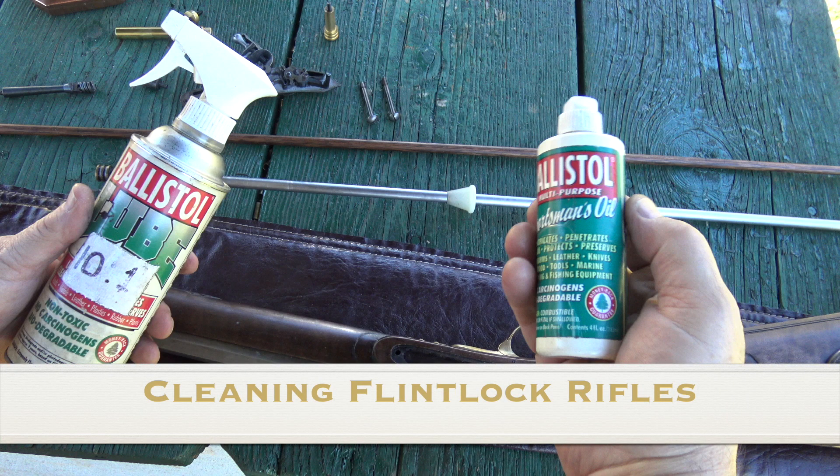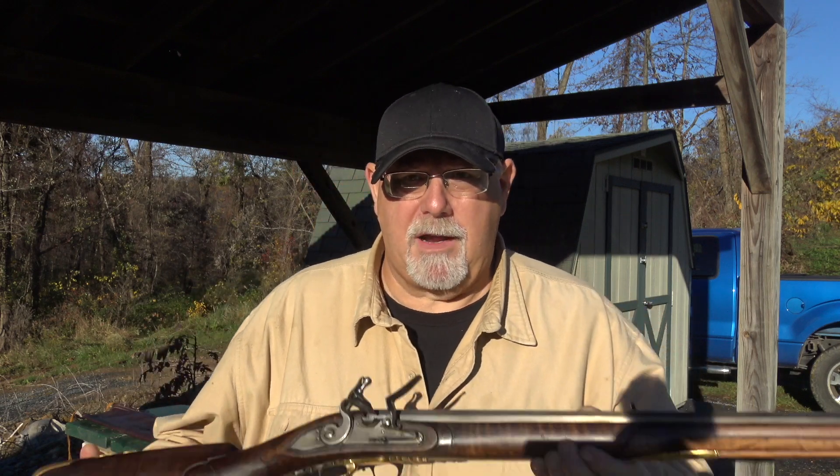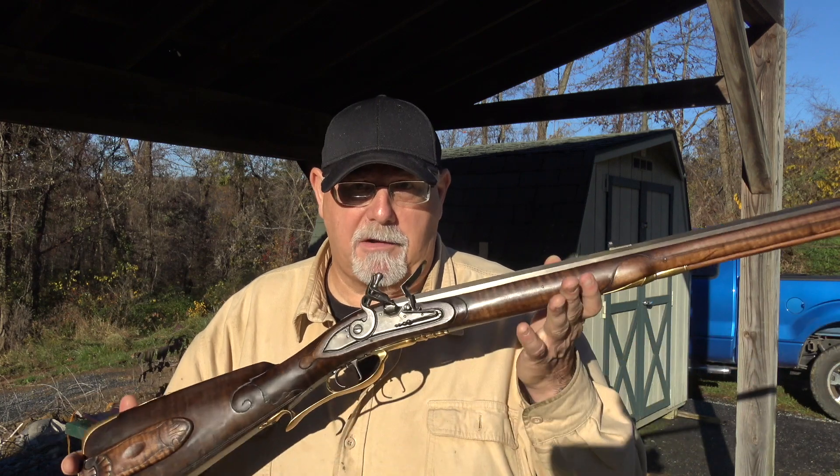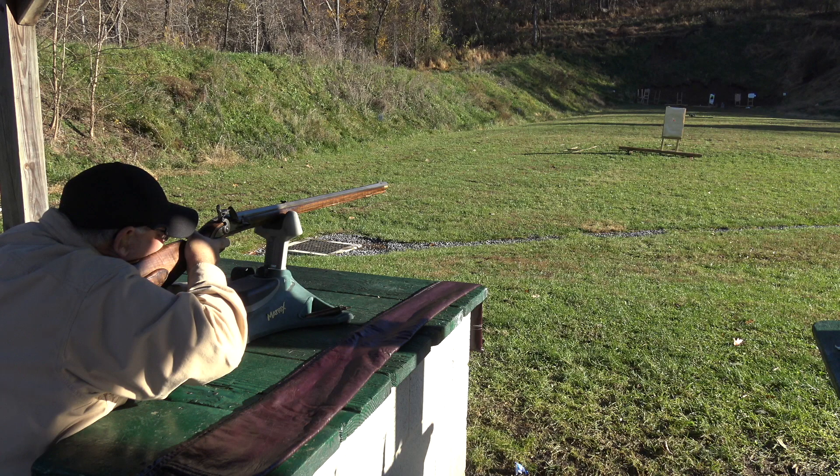Hi, I'm Mike Bellevue, and I'm here today at the West Shore Sportsman's Association on a rare sunny day for 2018 here in central Pennsylvania. I'm going to be tackling a subject that I get a lot of requests on, which is cleaning a muzzleloading rifle. I'm out here at the range today to sight in this replica of Edward Marshall's rifle, and after I'm done sighting it in, I'll show you how I clean it.